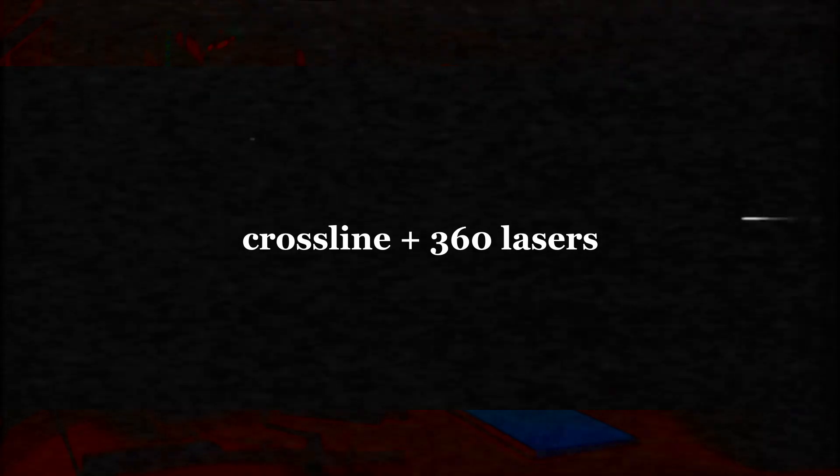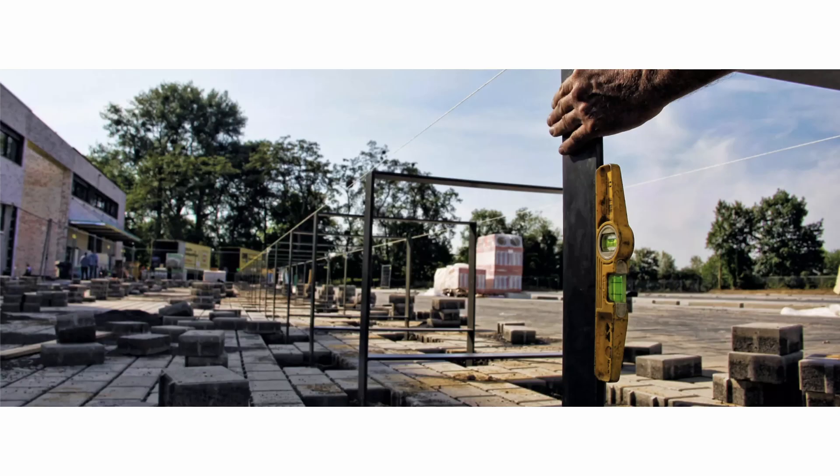So why would you want to use a crossline laser or a 360 laser? Basically the idea is you want to take all the guesswork out of it. You want to build things that are plumb and level, and owning one of these makes it fairly easy to do that. Most levels people carry are anywhere between 200mm and around two meters. If you have something you need to plumb or level that is three, four, five meters long — perhaps a three meter wall you'd like to plumb, or lay out five meters of flooring in a perfectly straight line — this is where the laser comes in handy.